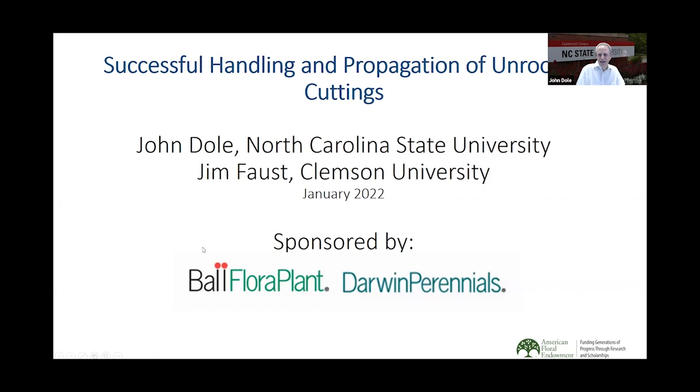Thank you, Melinda. I'm so much looking forward to being here. I appreciate the invitation. We're going to be talking about successful handling and propagation of unrooted cuttings. I want to start by saying that this has been a long-term cooperative project. While I'm doing the presentation, it includes research done by my cooperator, Jim Faust at Clemson University, who continues to work with propagation and handling of unrooted cuttings. We're very pleased and thank you to the sponsors, Ball Flora Plant and Darwin Perennials, for their support of this session and for support of the industry in general.